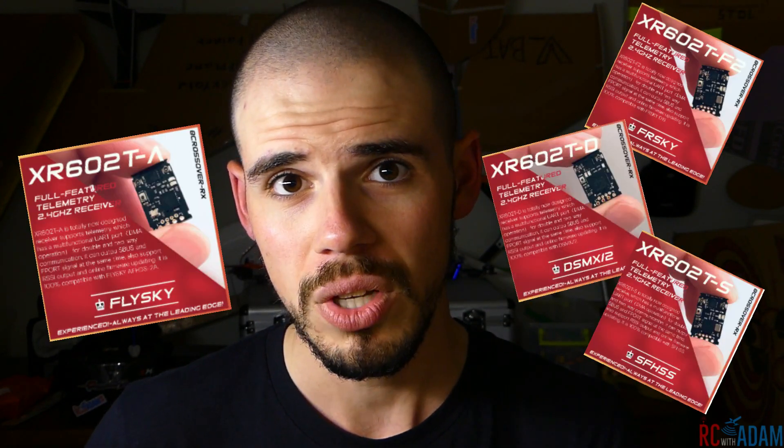Holy crap, that's so tiny! Hey everybody, welcome back to RC with Adam. In this video I want to give you a first look at the crossover receivers. Crossover makes receivers that are compatible with FlySky, FrSky, or DSMX. The ones I have are the FlySky, and crossover was kind enough to send me three different receivers to test out, as well as a USB dongle for updating the firmware. Here's a closer look at each receiver and the info card that came with it — you can pause the video if you want to take a closer look.